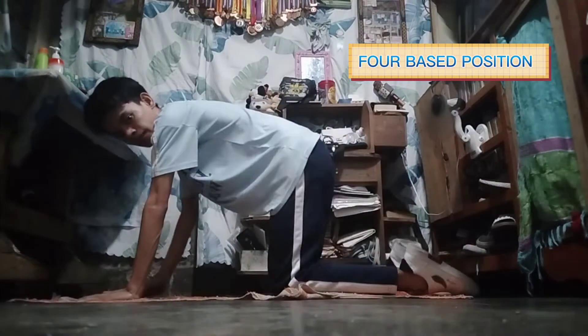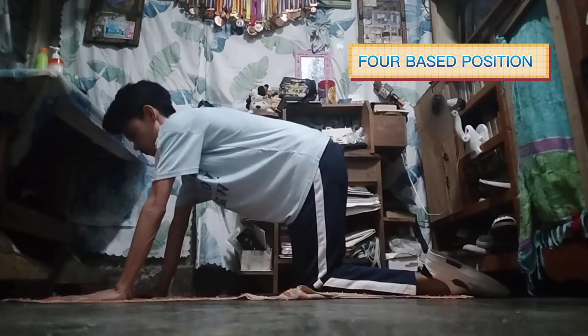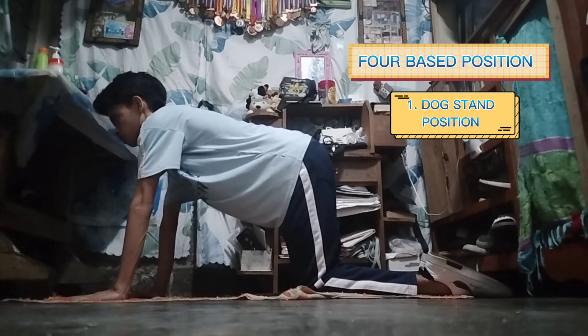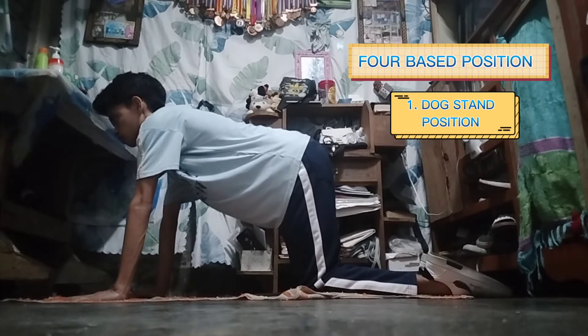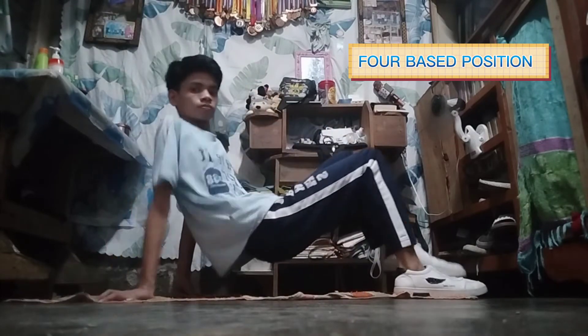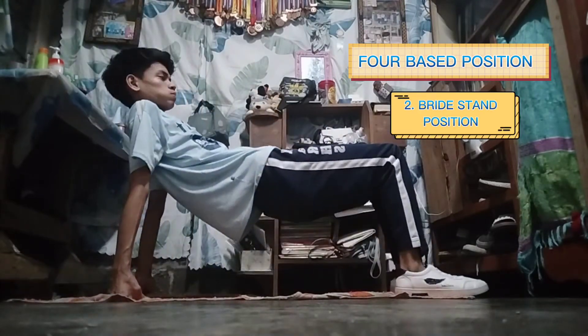Next one is forebase position. First, dog stand position. The second one is bridge stand position.